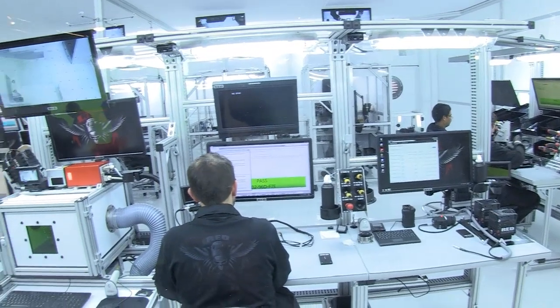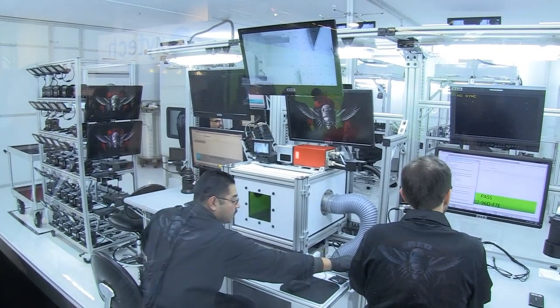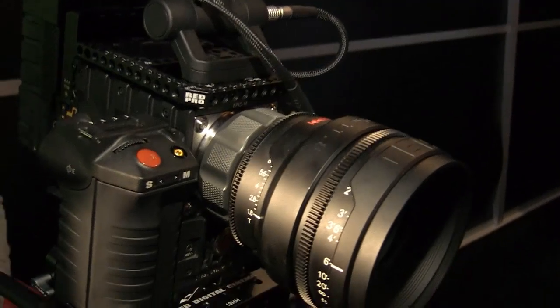I think a lot will actually move to an Epic and then to a Dragon, but everyone will be different with their use case. There's also a new product — it's small so it may not be getting the attention it needs from a marketing standpoint, but I can tell you it's not small in terms of its impact. It's a new mount we're building for the Epic and the Scarlett, available in PL or Canon.